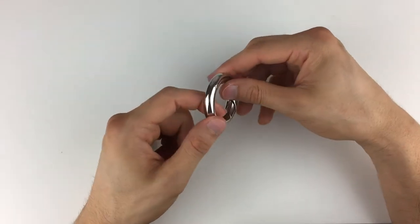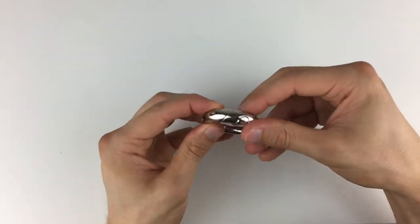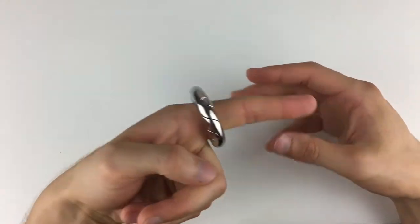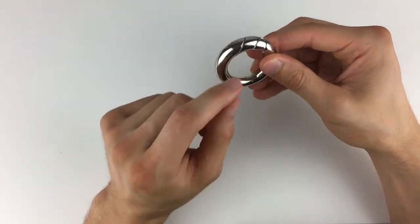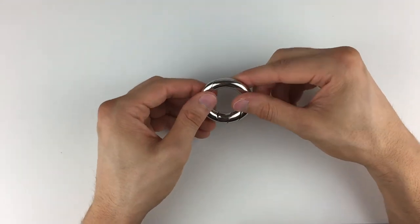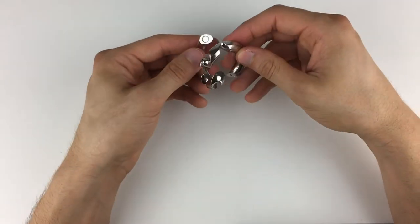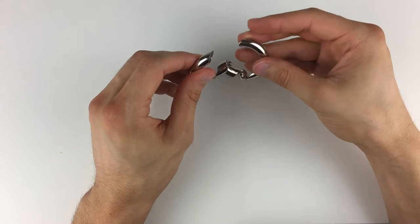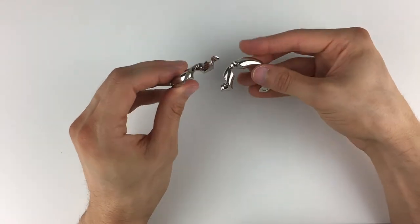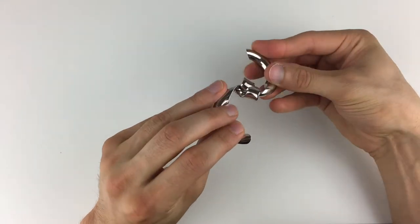That is very simple, yet a thing of beauty. That is amazing. That feels good. This is a cool puzzle — I really, really like this. It's so simple, yet it took us about 15 minutes from the start of this video to solve that. And it is so simple.